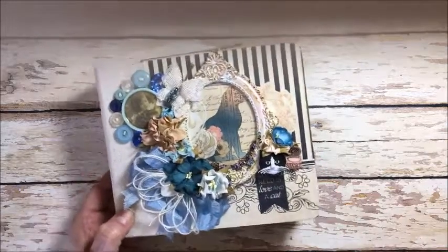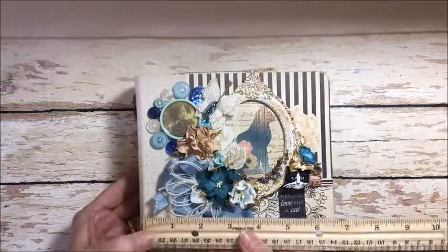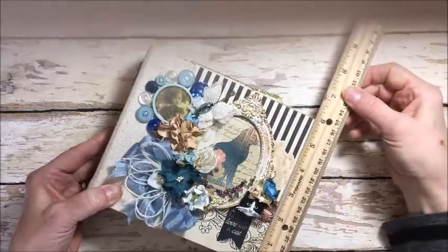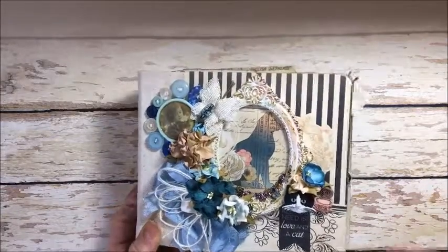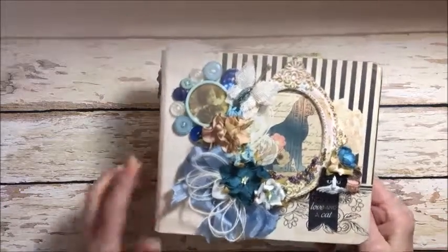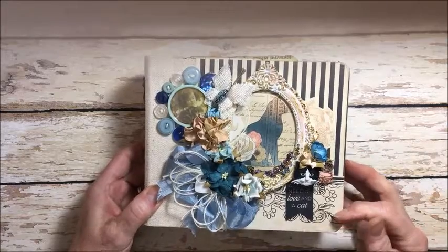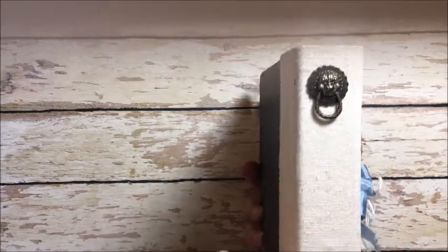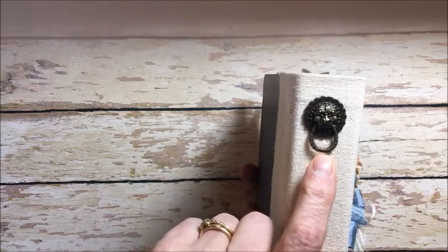This album — let me grab a ruler — is seven inches wide by six inches tall and has an inch and a half wide spine. It's a pre-made super hard chipboard album. It was all plain craft and I added decorative papers from Authentique's Devoted collection. I also covered the spine with canvas to add a texture look, and added a little charm from the Funky Junkie Boutique.